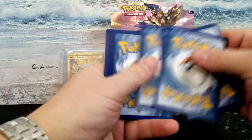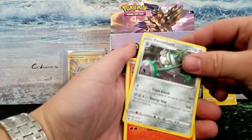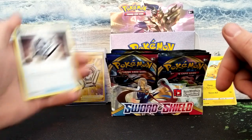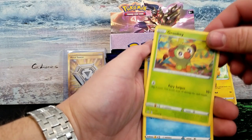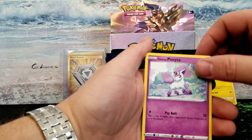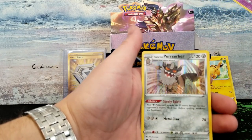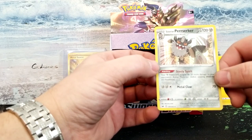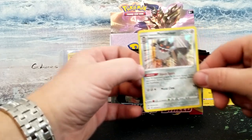There we go, one, two, three, and four. I did not guess the energy because I'm terrible. We got Ferrothorn, Heatmor, Metal Saucer — which is that gold card right there — Snom, Grooky, little cute monkey, Shellder, Mawile, Galarian Ponyta, Beauty and the Beast teacup, and our rare is a Perrserker. Perrserker, if I can say that right. Nice card there.